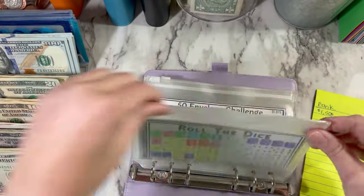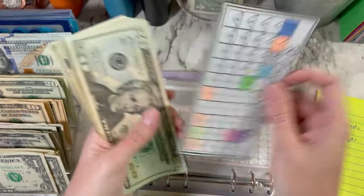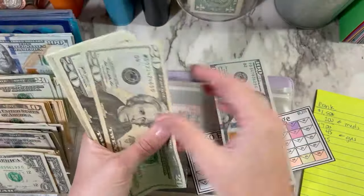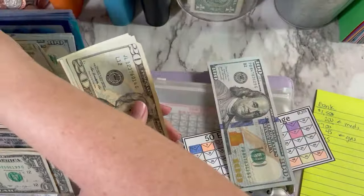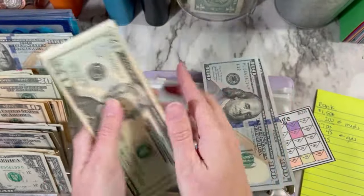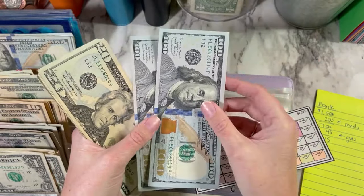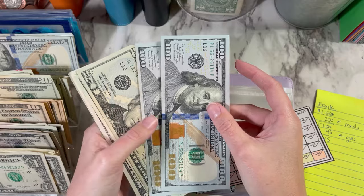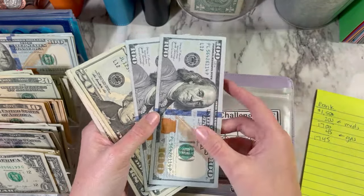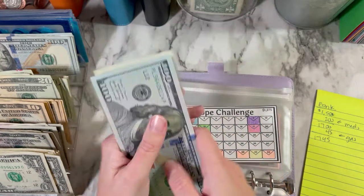And then the $50 envelope challenge — I think we should be able to condense this too. 20, 40, 60, 80 — then 20, 40, 60, 80 — then 20, 40 — 20, 40, 45, $46. Can't condense it anymore. Trying to decide if I want to put this in the bank because I think I'm trying to open a high yield savings account. I'm just going to leave it in here a little bit longer and then I can pull it out.